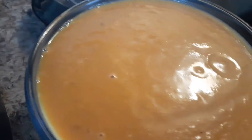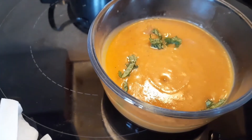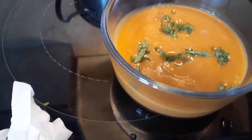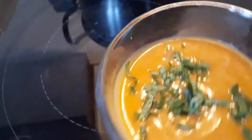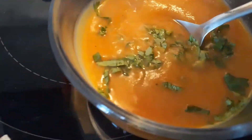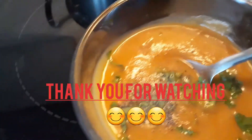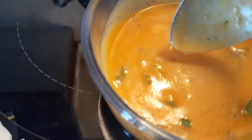Here you go — our delicious butternut squash soup is ready. You can garnish it with cilantro or any kind of parsley. If you need any extra black pepper, you can drizzle it over. Give it a good stir and there you go — enjoy your soup!